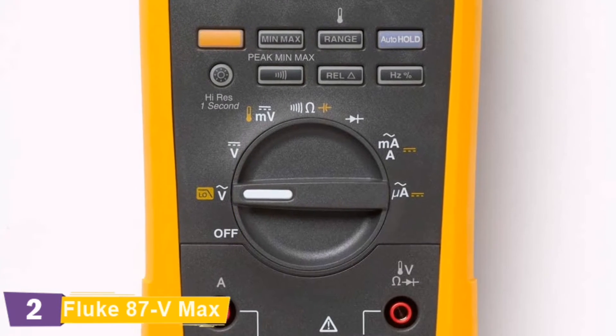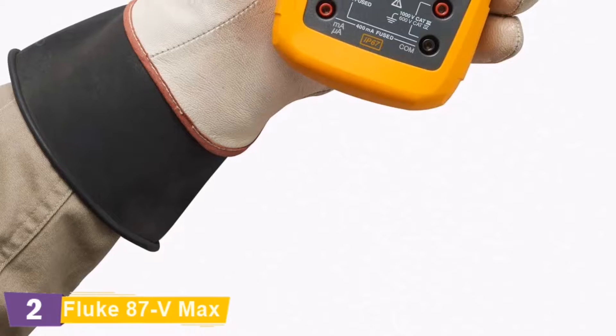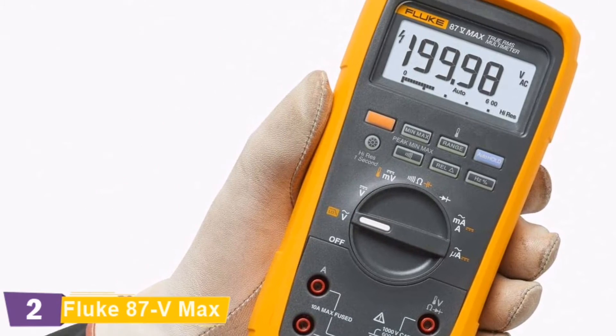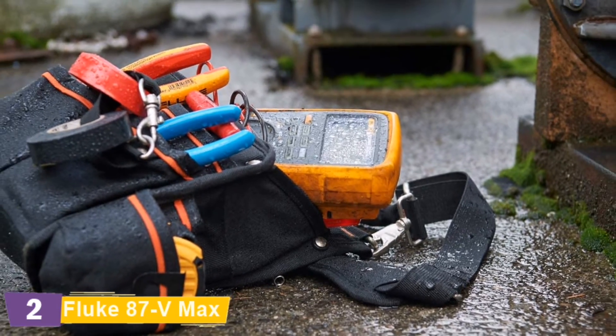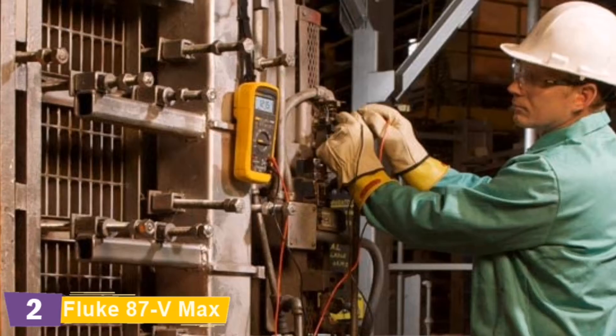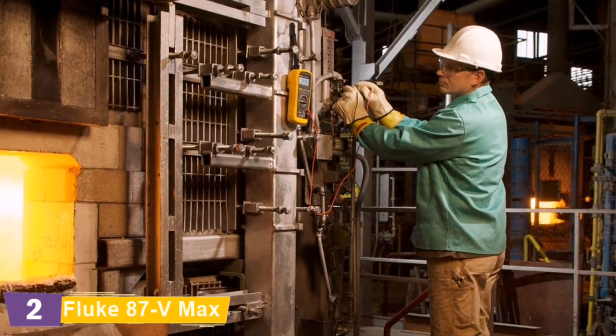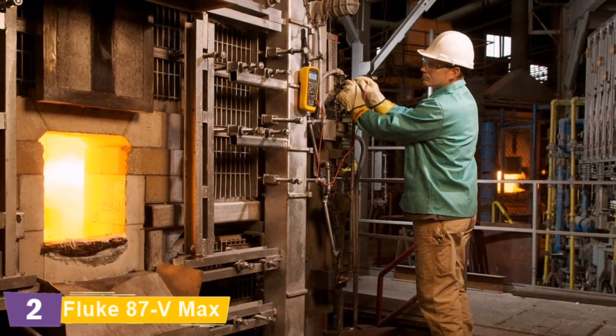The Fluke 87V has more problem-solving power, safety, convenience, and impact protection. This multimeter offers improved measurement functions, accuracy, and resolution, as well as troubleshooting features to solve problems with motor drives, plant automation, power distribution, and electromechanical equipment.